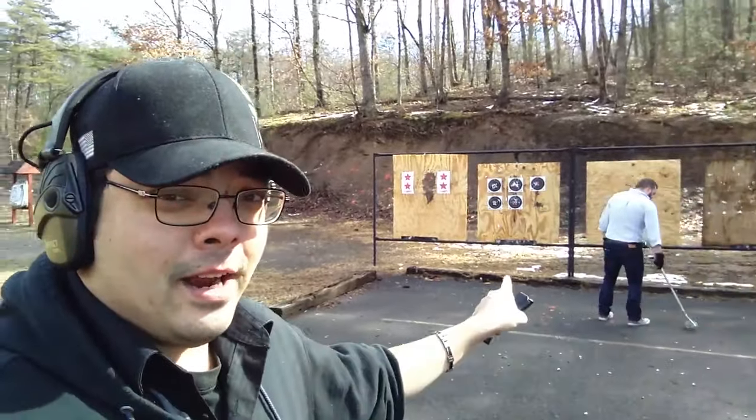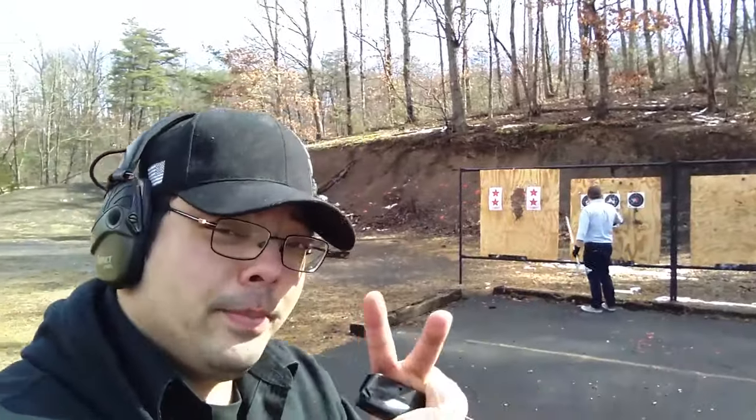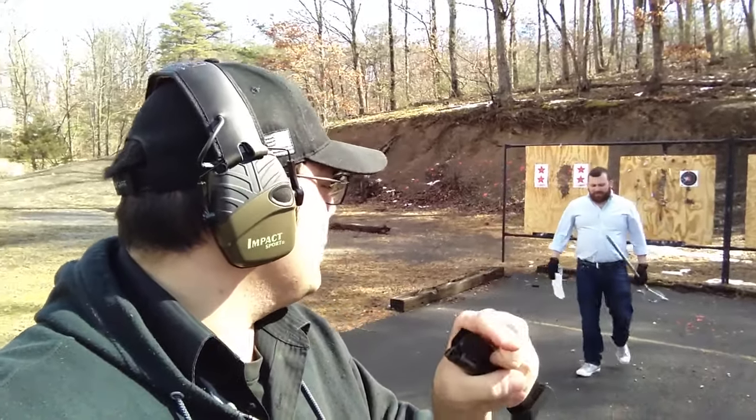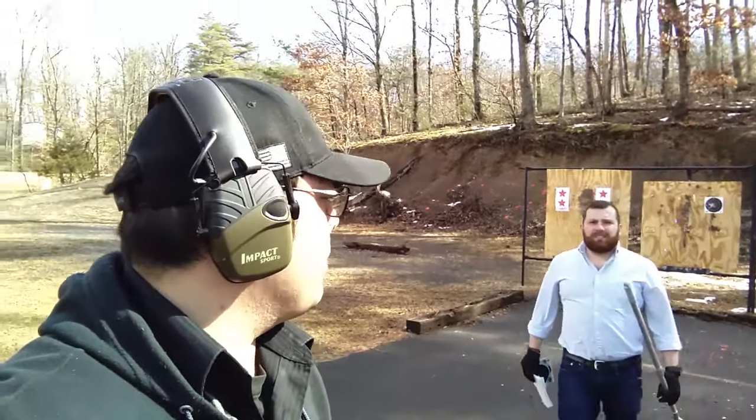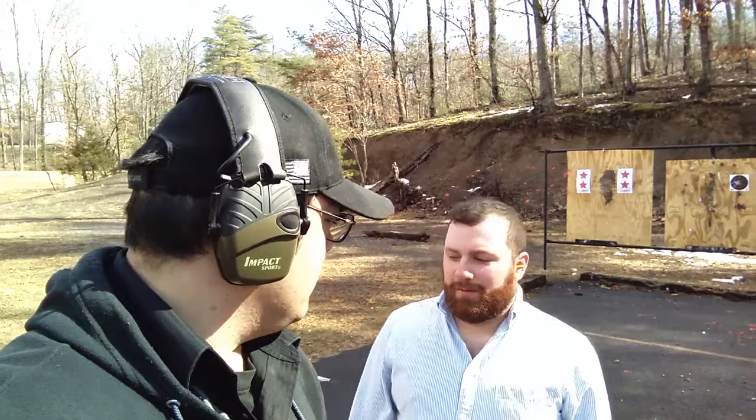I'd like to point out that in every video you see Daniel doing all the cleaning up. There are two big reasons for that: number one, he's a much better person than I am and just does it, and number two, because I'm physically disabled — but mostly number one. Right, Daniel? Yeah, I said you usually do the cleanup because you're a much better person than I am. Yeah, and I'm disabled. No, just a much better person than me.